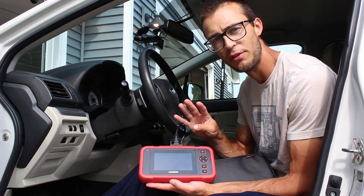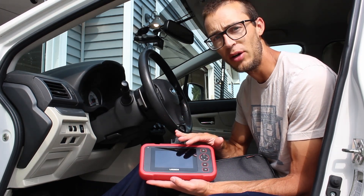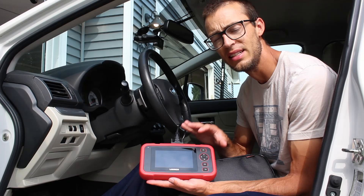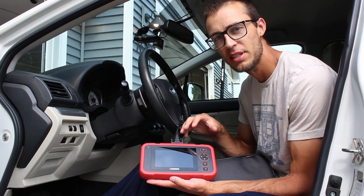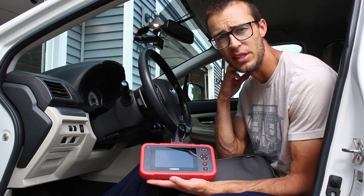It will allow you to graph up to four different diagnostics at the same time, and you can print that out afterwards or email it to yourself. The unit is also a color touchscreen which is really nice and easy to see. Some of the code readers out there are really pixelated or have really poor graphics, but this specific reader has really good resolution so everything on the screen is really easy to read.